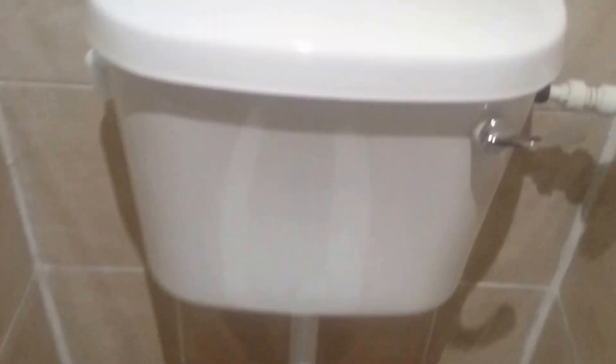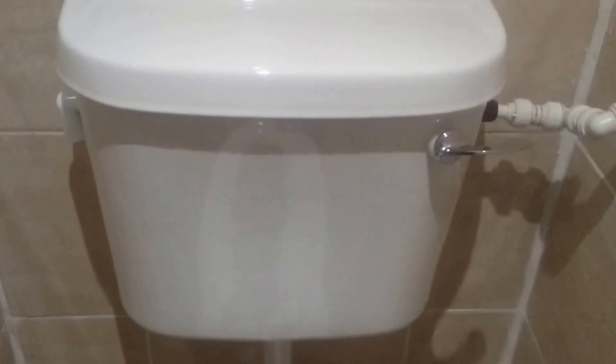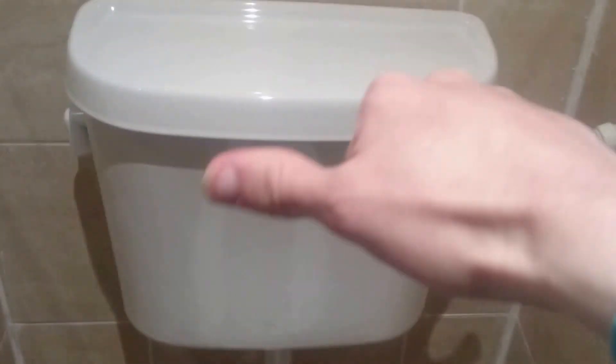I thought we used for compacts at first, but they're actually a verter, apparently. Not bad — it's a decent modern toilet.